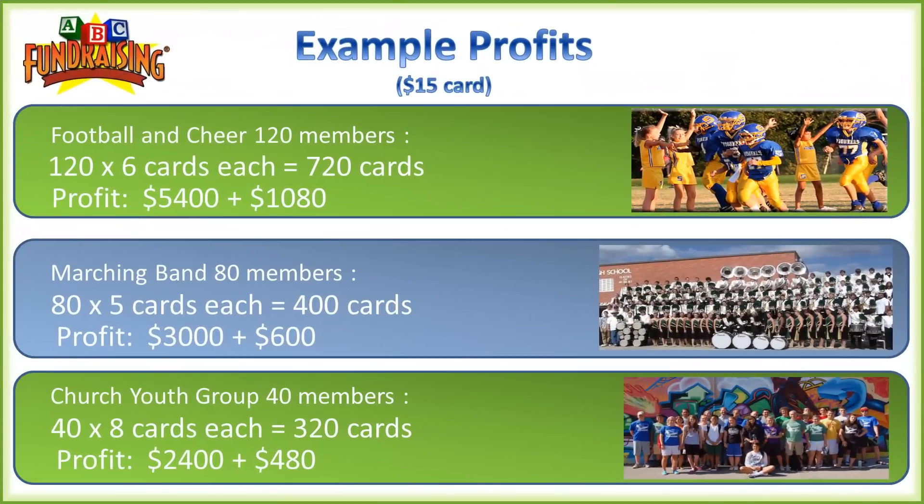Now let's look at some example profits across three different group sizes: Football and Cheer with 120 members, a Marching Band with 80 members, and a Church Youth Group with 40 members. For Football and Cheer selling six cards per member, they'd sell 720 cards total for a profit of $5,400. With the 10% bonus, that's an extra $1,080 keeping the full $15 per bonus card. You can see how that translates similarly for the Marching Band and Church Youth Group.